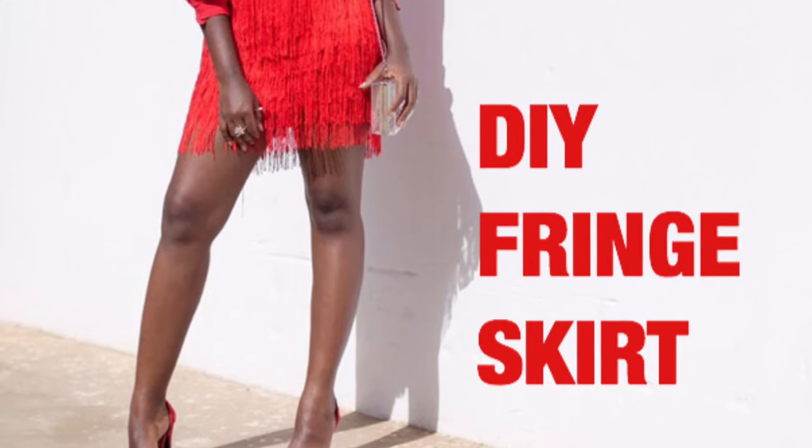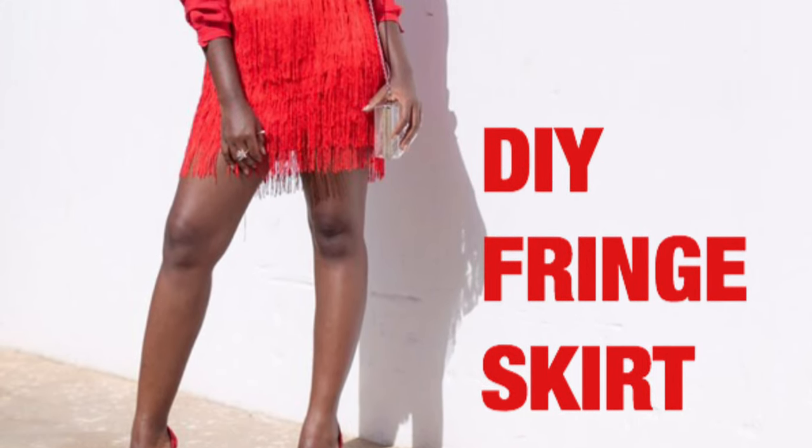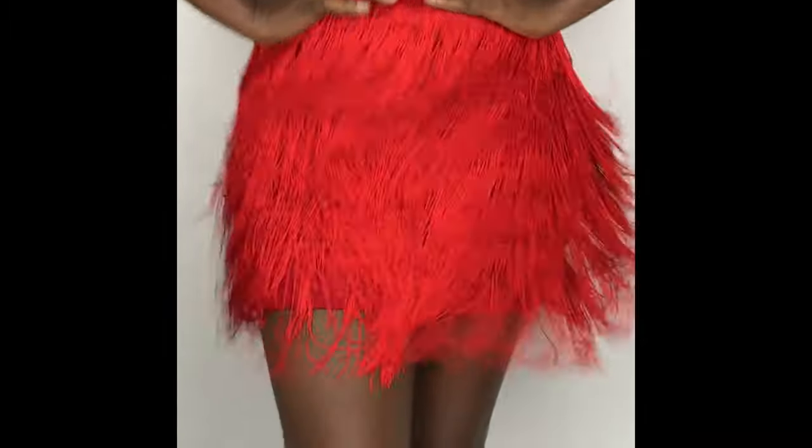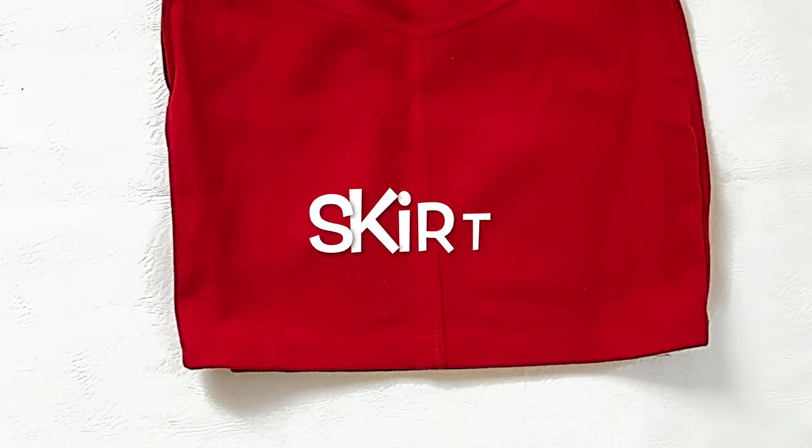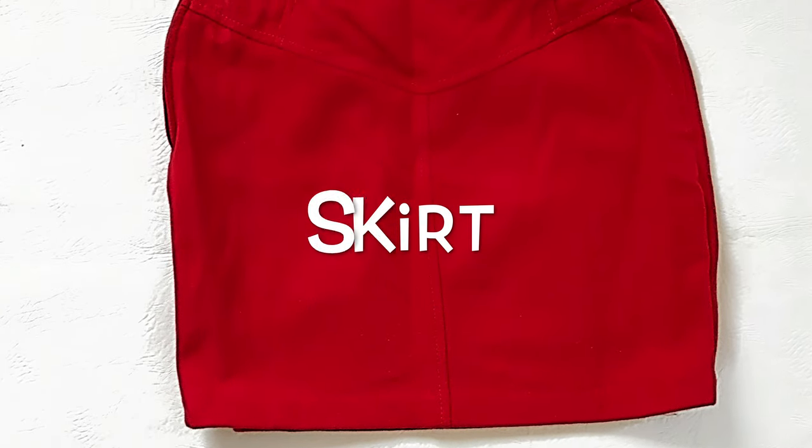Hello everyone and welcome to my channel! For my first DIY, I'm going to show you how to make this gorgeous fringe skirt. To make this DIY, here's what you'll need: a skirt, preferably a bodycon or pencil skirt.